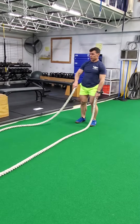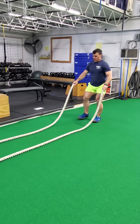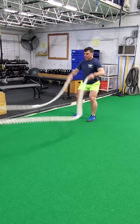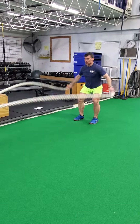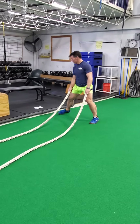We're going to do circles, moving away from our body, looking something like this. And then in circles, we're going to do side winders.